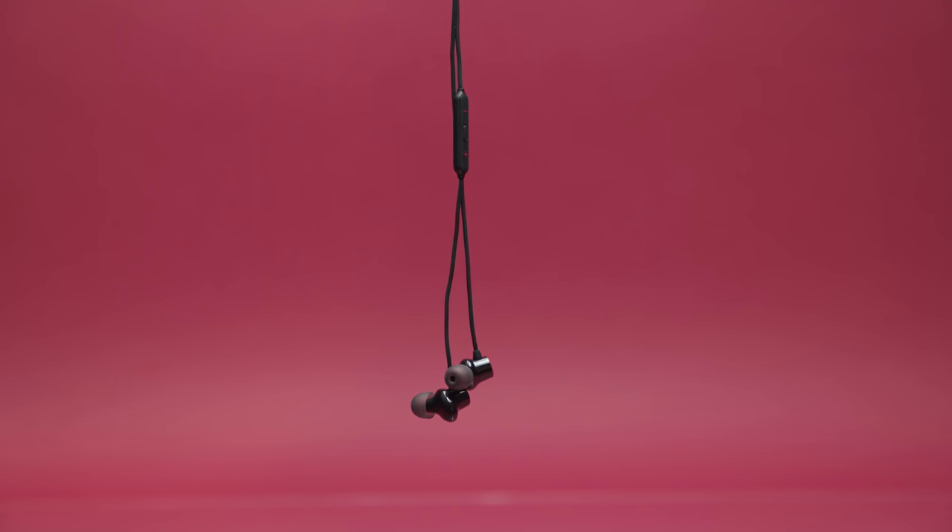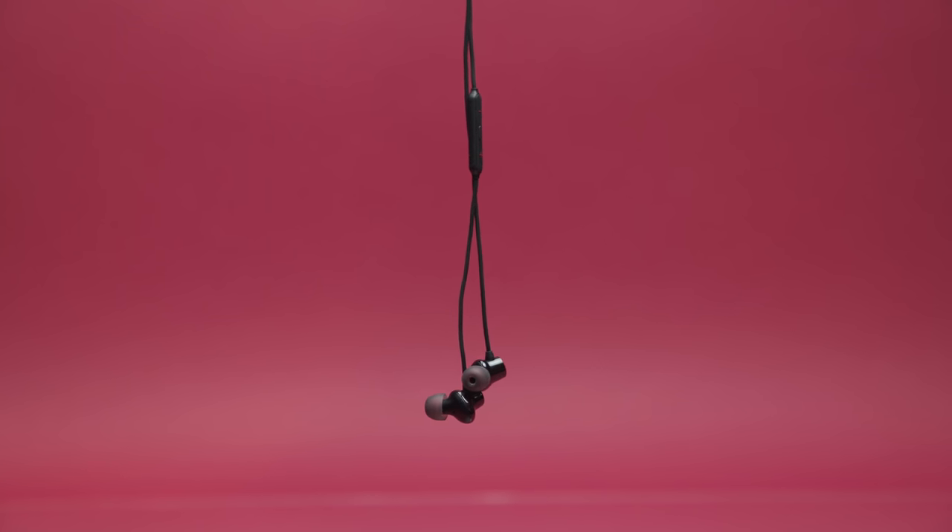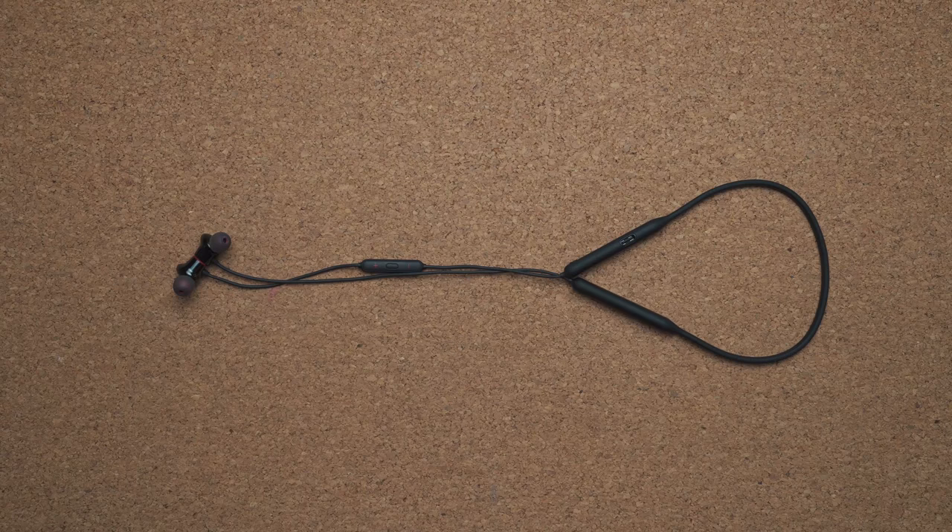So here it is, the brand new OnePlus Bullets version 2 — the wireless edition. You can pick these up for $99, which costs exactly $30 more than last year's model. But this year, just like the OnePlus 7 Pro, they decided to increase the price tag and I have a couple of concerns with that.